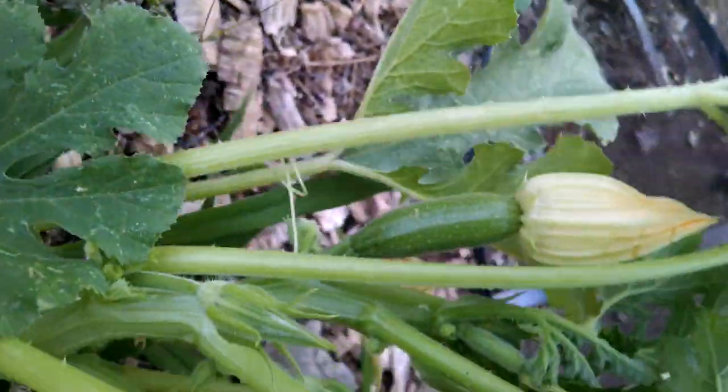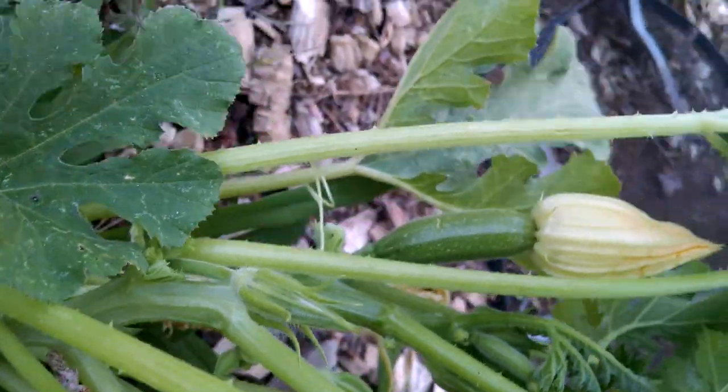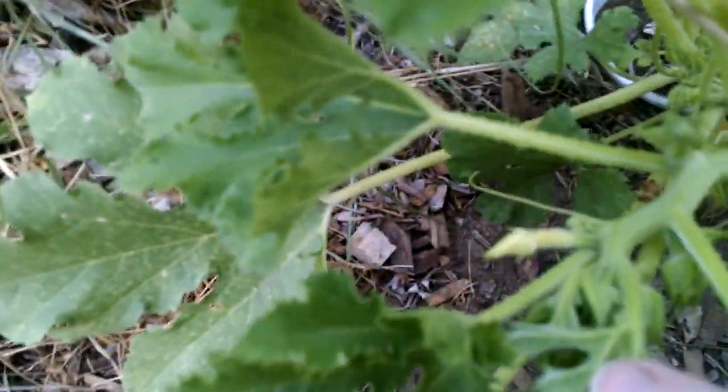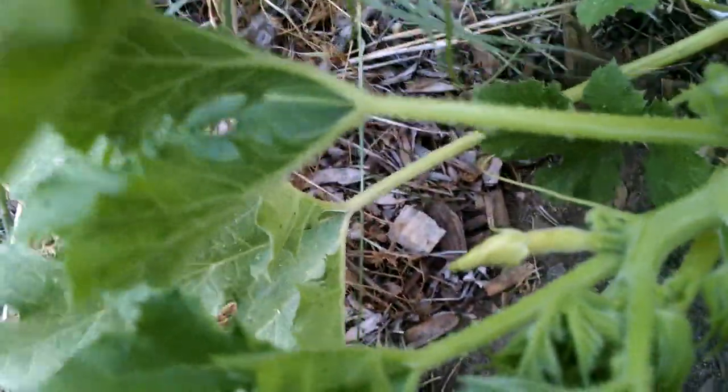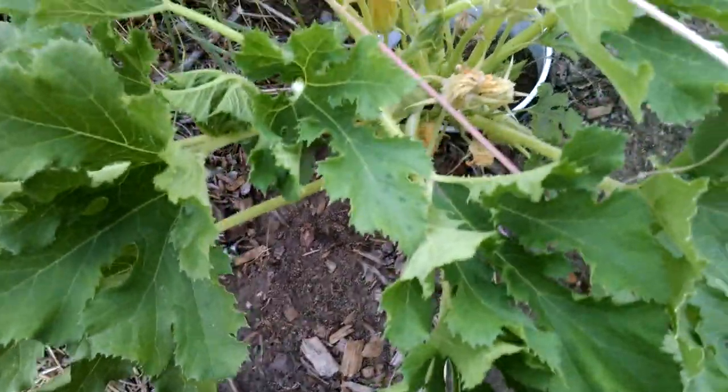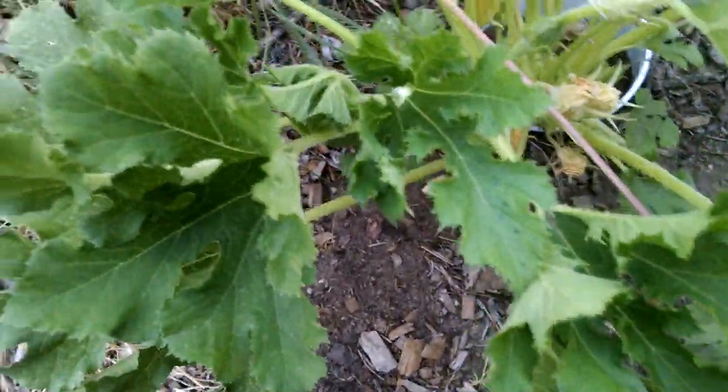This one is a zucchini, you can clearly see that. I haven't seen any fruit on this one yet, but it looks like it may be a pumpkin squash as well. And this one is also likely a zucchini, so we may have one pumpetti.